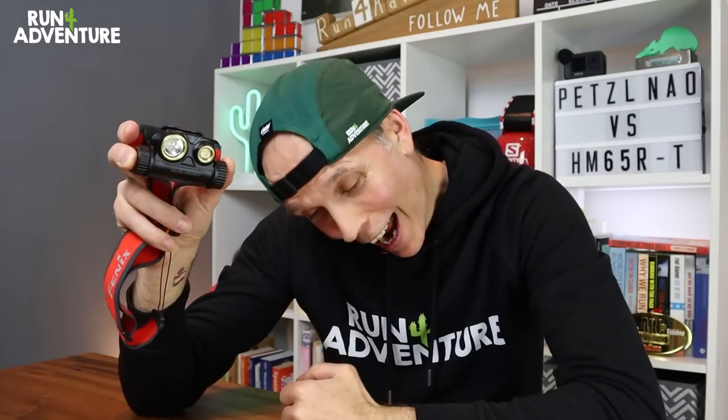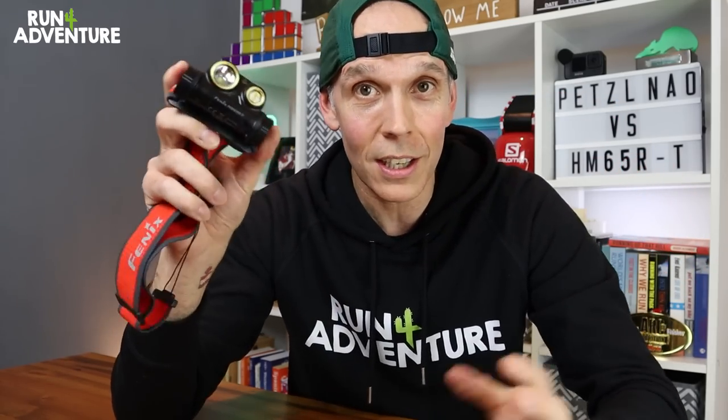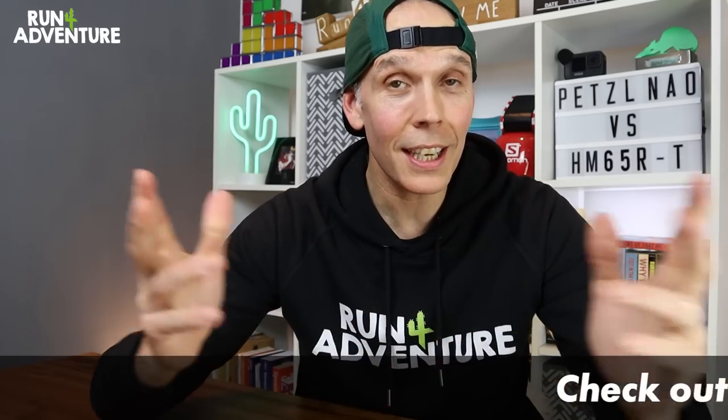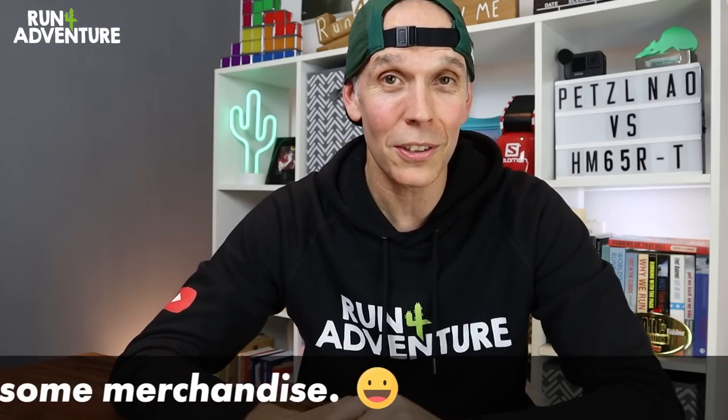That's a wrap for another video at Run For Adventure. Really hope you enjoyed it and found it helpful. We've left links for both head torches in the description. Are you running with either of these head torches? How have you found the performance? Are you super impressed with the brightness of the Fenix, or are you running with another brand you feel performs better? Let us know in the comments below. Obviously these are super frustrating times not being able to run, but we are going to continue to bring you content.